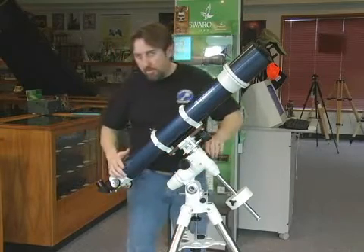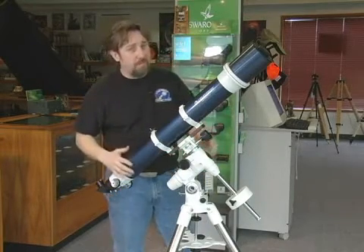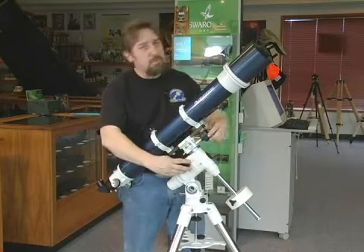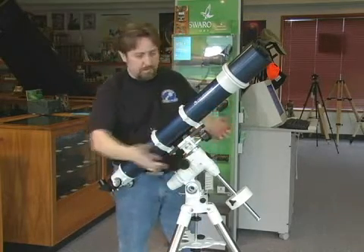What I would not recommend the equatorial mount for is daytime viewing, as they can be a little bit frustrating to use. For astronomy, it's very nice and very simple to control across the night sky.